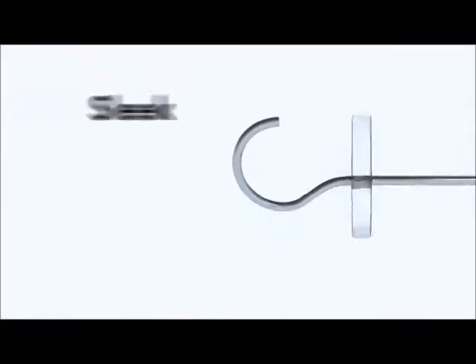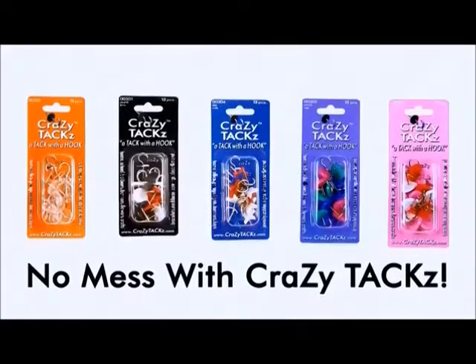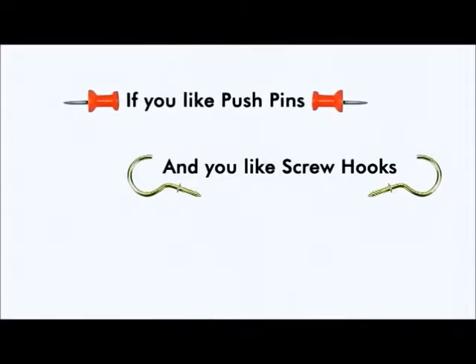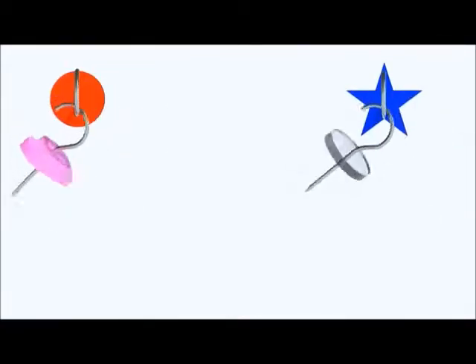Our clear tacks are sleek, nearly invisible, and go into sheet rock with ease. And there's no mess with Crazy Tacks. If you like push pins and you like screw hooks, you'll love Crazy Tacks. Use them as a tack, a hook, or a combination of both.